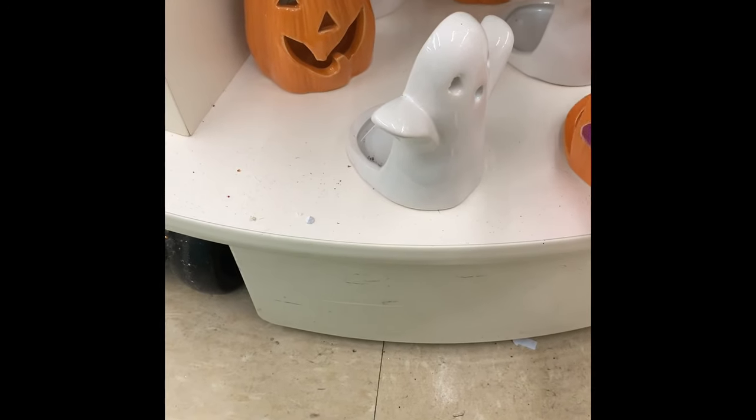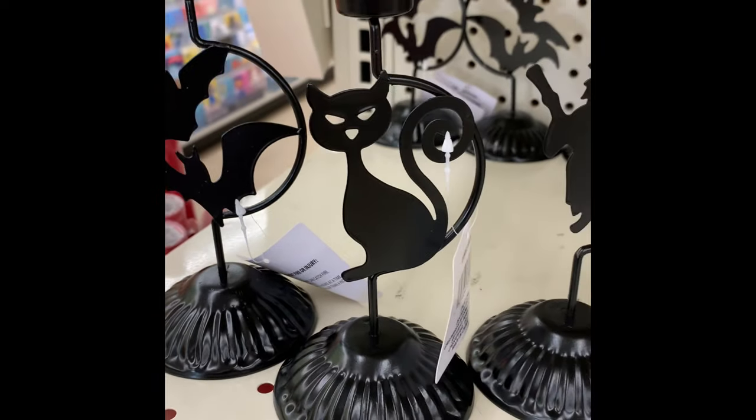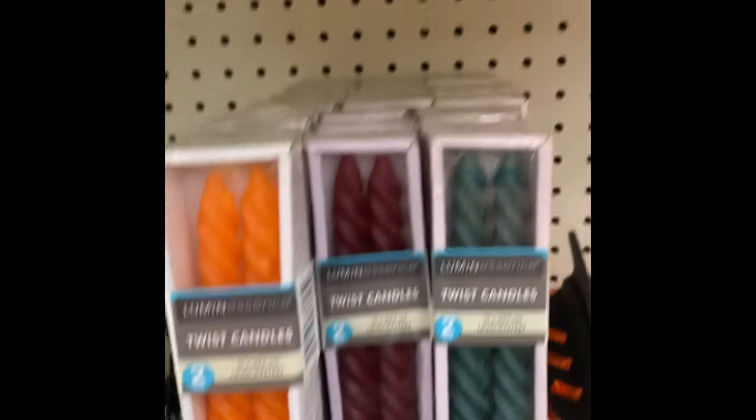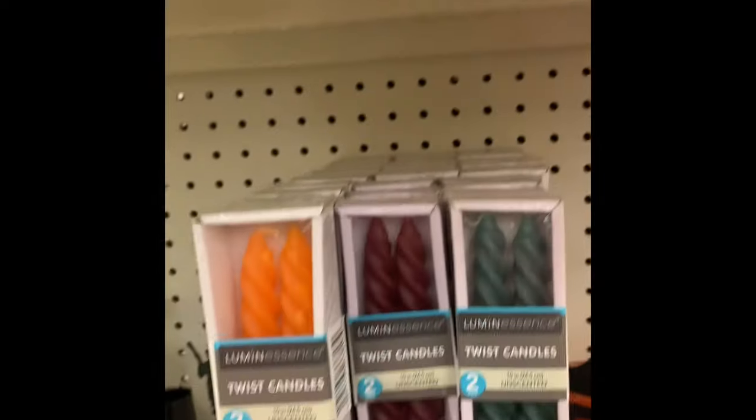This is the little glass shelf at the front of my store that has several different ones. They had these candle holders with bats, cat, and witch. They do hold the tall candlesticks. They had the twist candles there, as well as a new leaf candle holder.